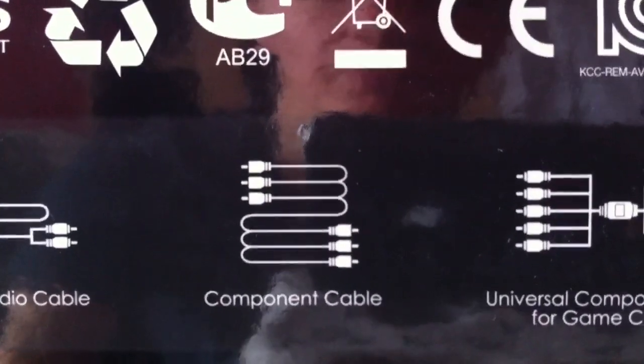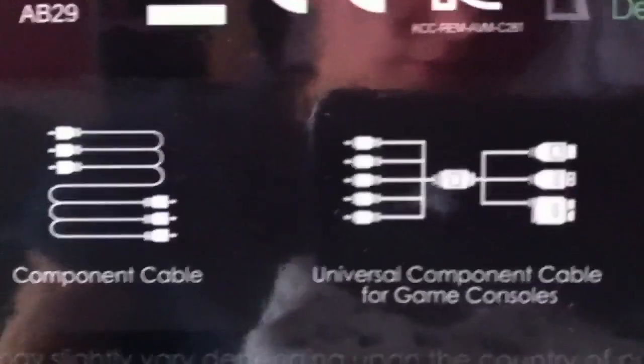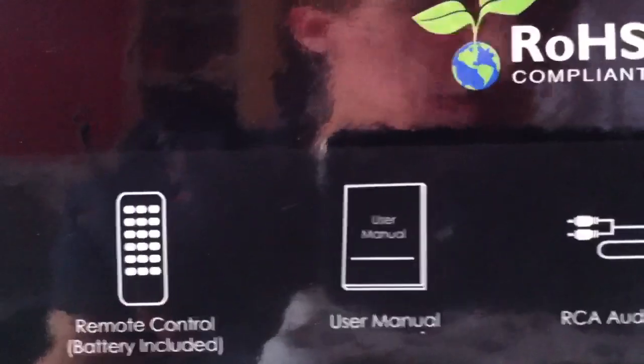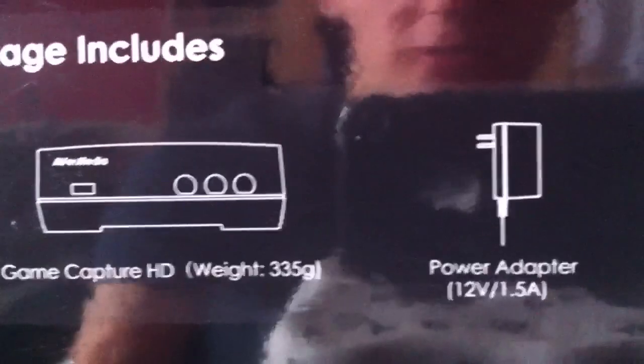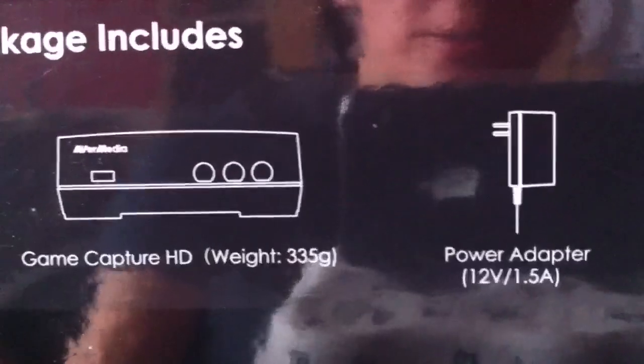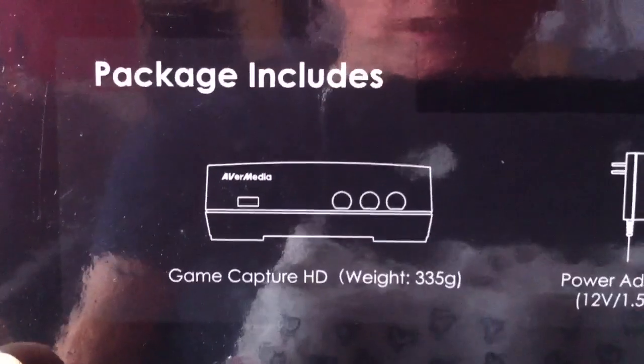The component cable is what you need to hook it up from the device to your TV, so the video goes through from the Xbox or PS3 to the device, then through to the TV. As you can see, there's the cable for the Wii, Xbox and PS3. The remote is useful and I'll get onto that later. And I'm just going to show you what the AVerMedia looks like — so bear with me.